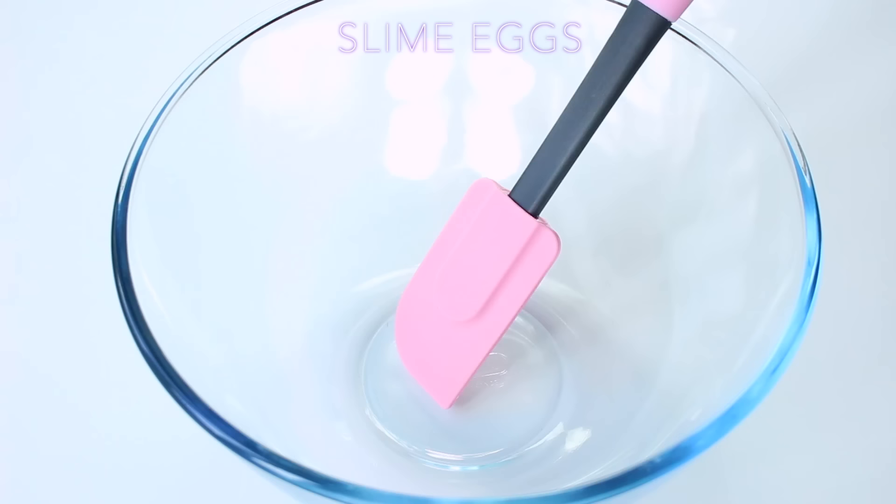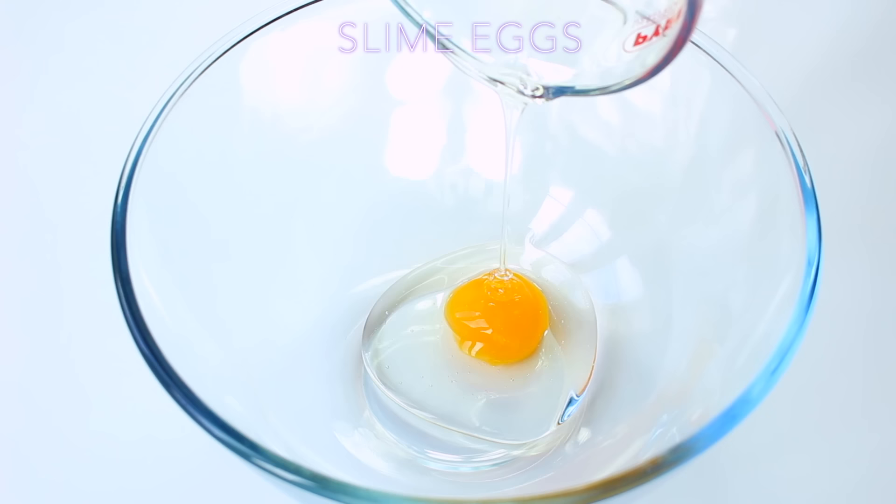To get started, I just followed a traditional chocolate cake recipe but substituting all of the ingredients for slime ingredients.